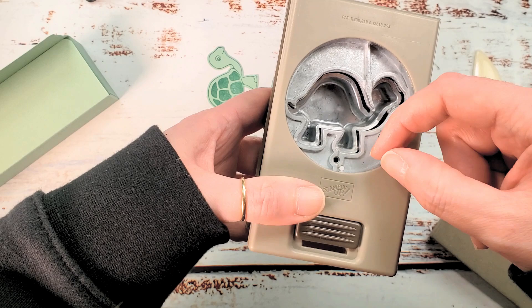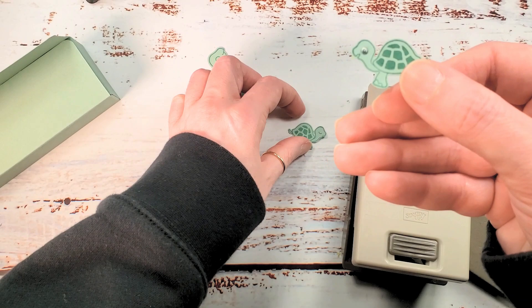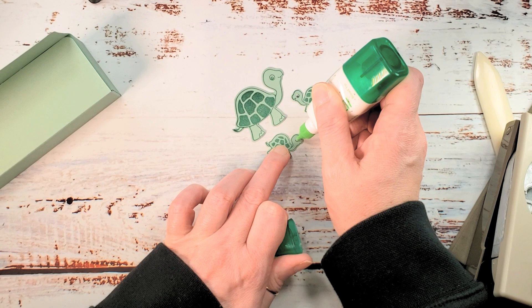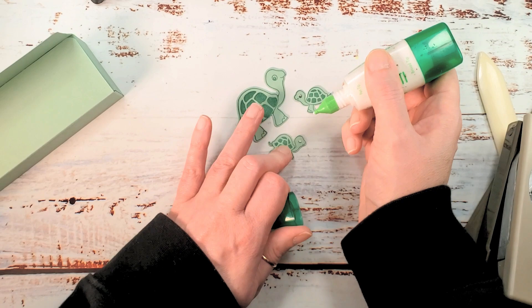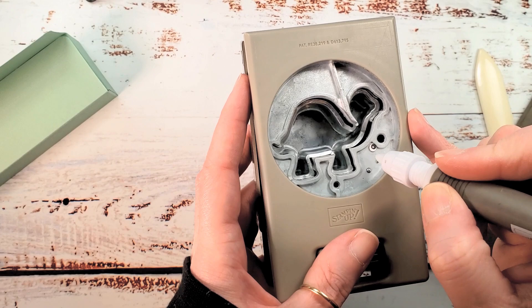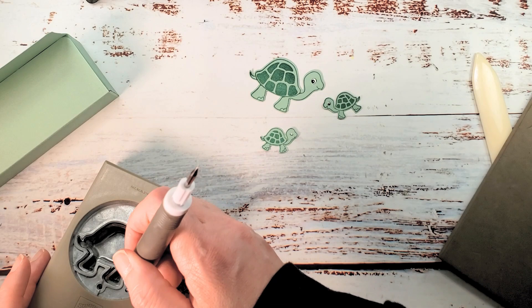We're going to bring our turtles really to life with these little details. Here's our little turtle with his eye all done up. For our second little turtle, we're going to change it from a closed eye to an open eye turtle. I'm going to put the tiniest little dab of multi-purpose liquid glue right on the turtle's eye, then use my Take Your Pick tool to grab the little eye off the punch — pick it up, bring it to the turtle, pop it on the glue. All done, super simple, great detail — really brings this turtle to life.